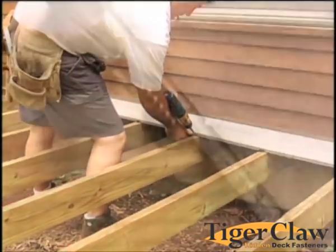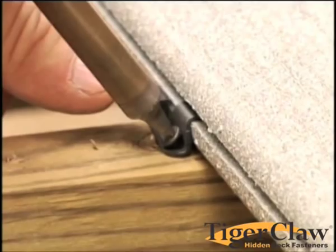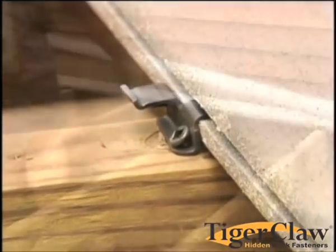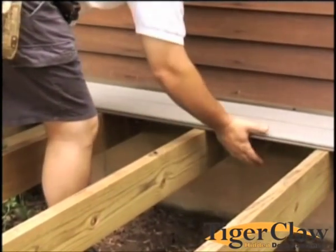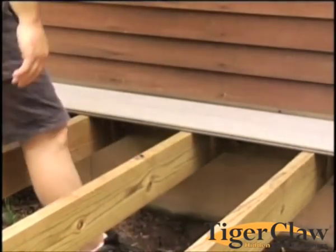Now simply install the screw at a 45 degree angle through the hole in the lower flange of the fastener and into the support joist. Take your next deck board, slightly lift the outer side off the joist and slide the inner side onto the rounded edge tabs of the fasteners.